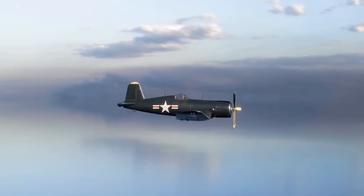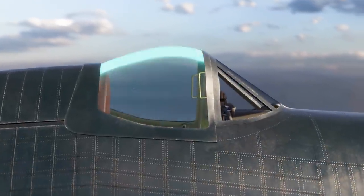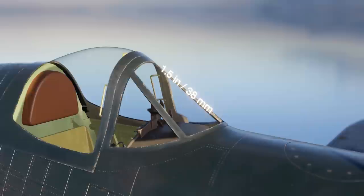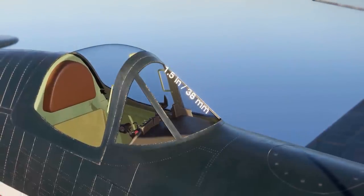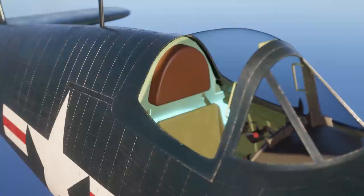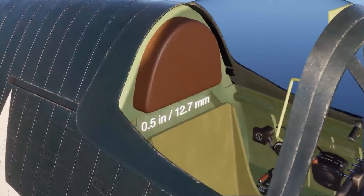The cockpit of the Corsair featured a distinctively designed canopy with a slightly bulging midsection and a forward panel made of 1.5-inch or 38-millimeter bulletproof glass, offering crucial protection while maintaining visibility. The pilot's seat was designed with safety in mind, featuring an armored back plate up to 0.5 inches or 12.7 millimeters thick.